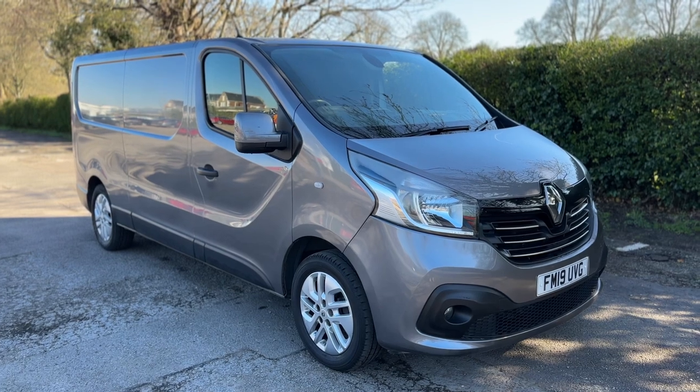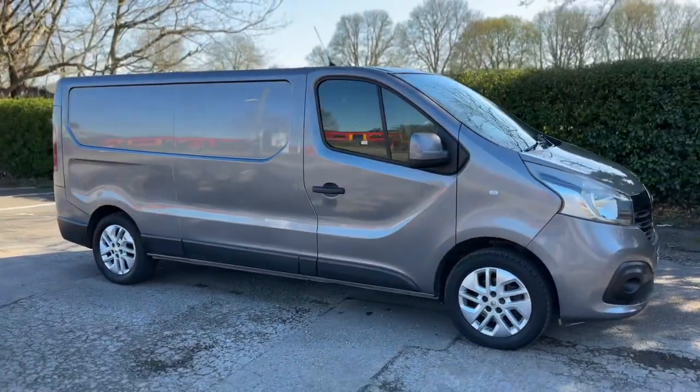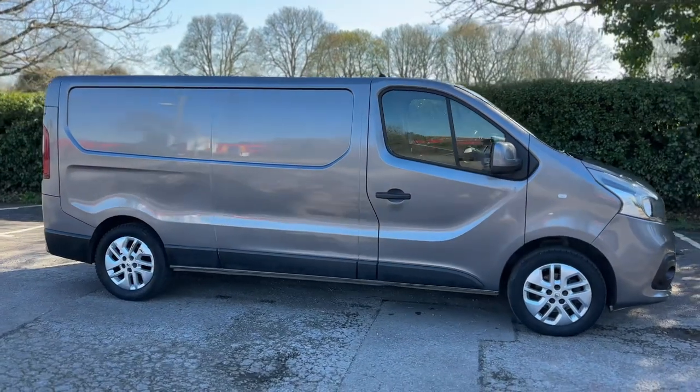Here we have the Renault Trafic on a 19 plate. I'm going to start off by showing you around the outside of the van, and then we'll hop in and run through some controls on the inside.